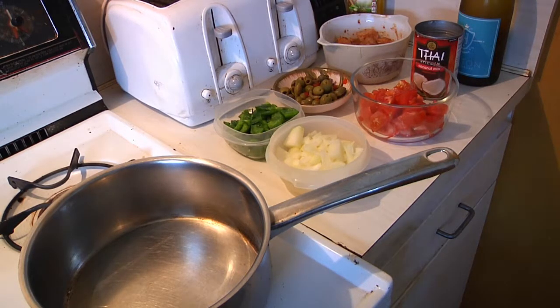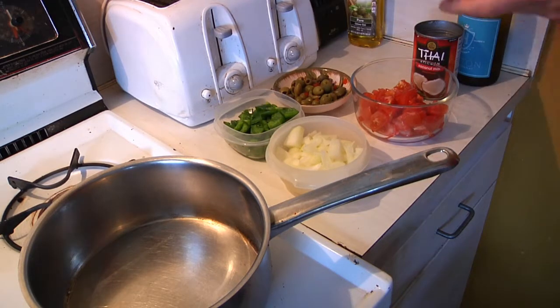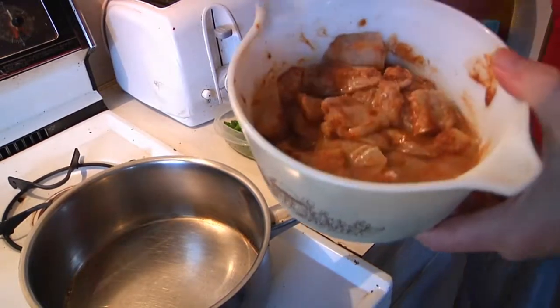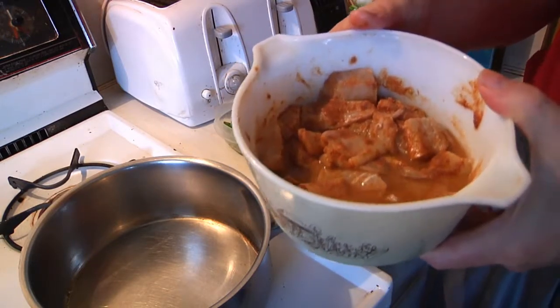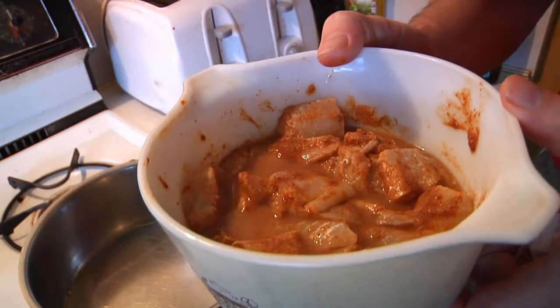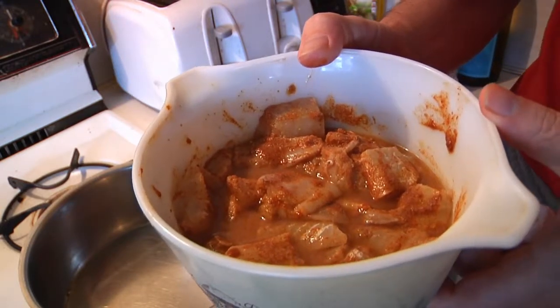We're going to start off with the fish, which is actually a Brazilian dish. You're going to need some fish — I suggest a white fish. In my case, I'm using Pollock, but Tilapia would work just fine. I've had it marinating in three tablespoons of lime juice, one tablespoon of cumin, one tablespoon of garlic powder, one tablespoon of paprika, and a little bit of salt and pepper. I've left it marinate for an hour, but you can actually leave it overnight.